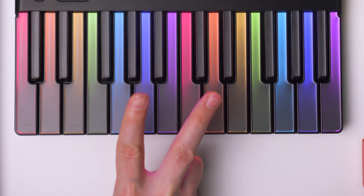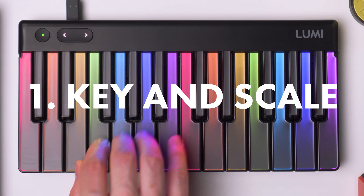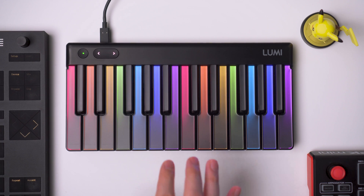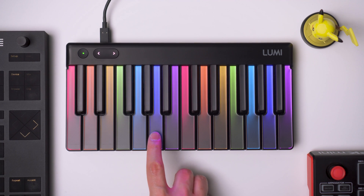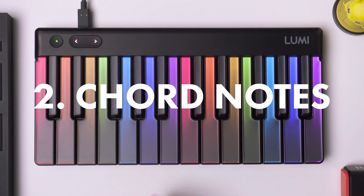But we are missing two important things. The first one is that the lights of the keyboard don't reflect that key and scale. The second one is that when we play the root of the chord, we don't see the lights of those notes — we're playing these, but we're not seeing anything here.